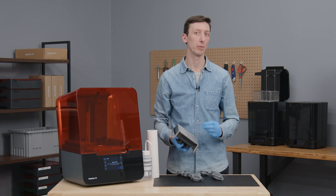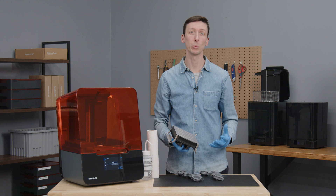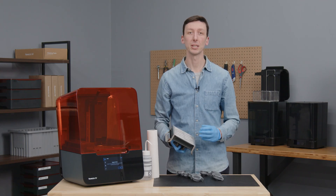The platform doesn't need to be perfectly clean — we just want to make sure that there are no bits of hard resin left on the Build Platform surface before the next print. If you're switching between resins, or are not planning to print with the Build Platform for the next few weeks, you'll need to remove the print surface and clean all surfaces thoroughly. This can be done by removing the flexible surface from the Build Platform body.